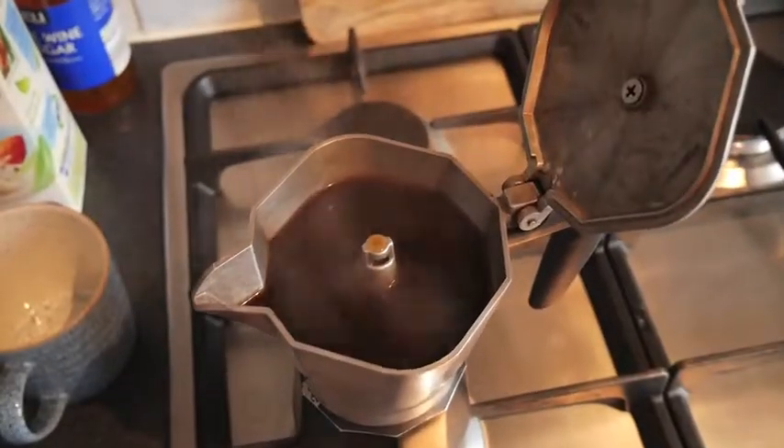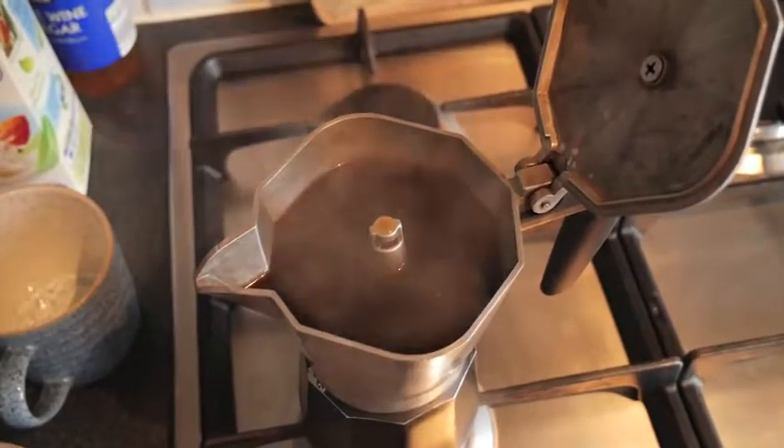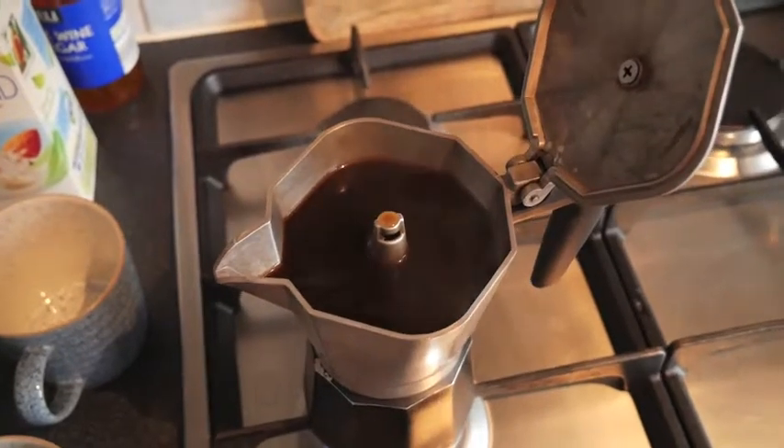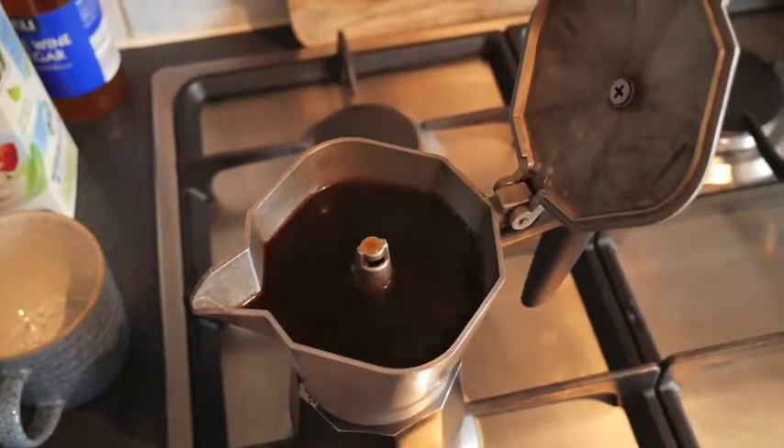Now the coffee's come up that tube and out the kind of little void you can see there, and it's trickled out and now it's full. It's just the air blasting through now. So it's done. You don't really need to open the lid to know this — you can smell it or hear it.